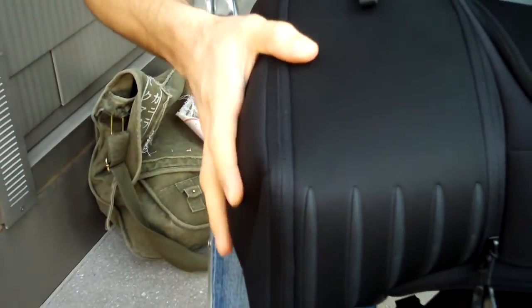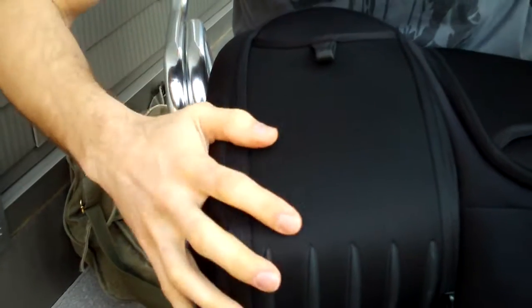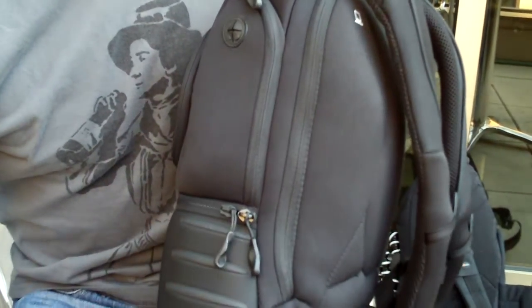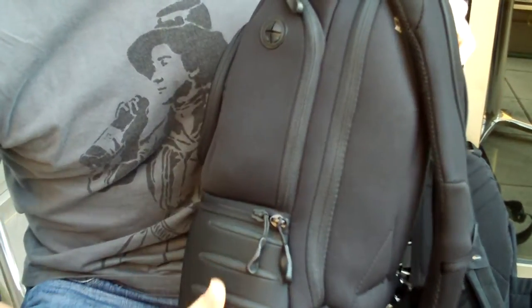The nice thing about this bag is that it's made out of neoprene material, so it has a bit of form to it. There seem to be some reinforcing areas behind the neoprene so it kind of holds its shape, giving you a nice low-profile look. The whole purpose for me was that I didn't look like a photographer — I wanted to carry this all day, take photos, edit, and upload them.